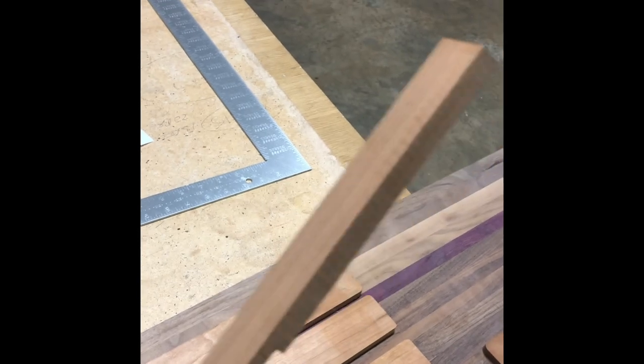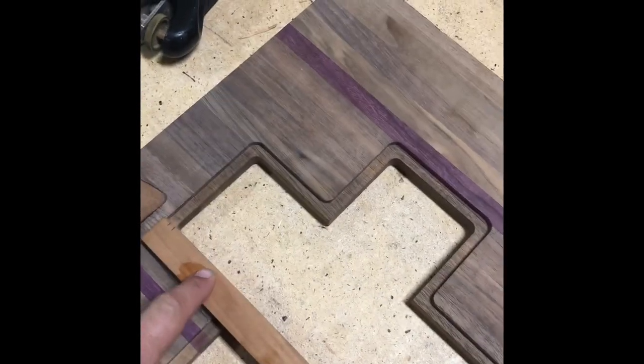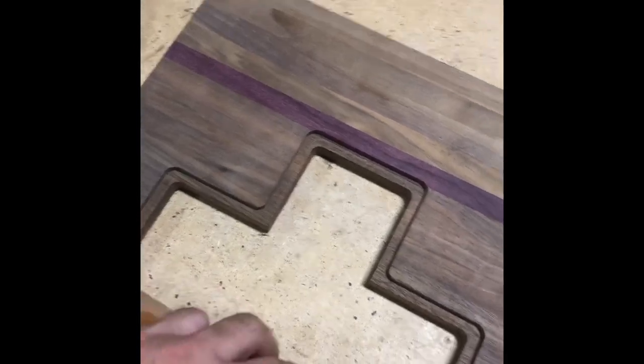Right now I've got this piece here that has been dado'd out. What this is going to be used for is to do my inlay on this D-pad, so you see that instead of this — just having it look a little bit better and matching all the other inlays.